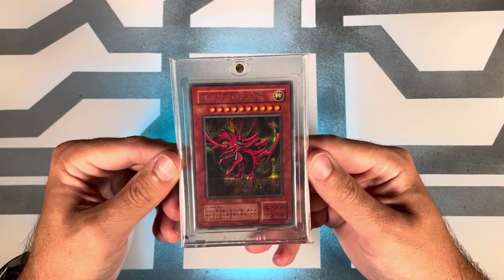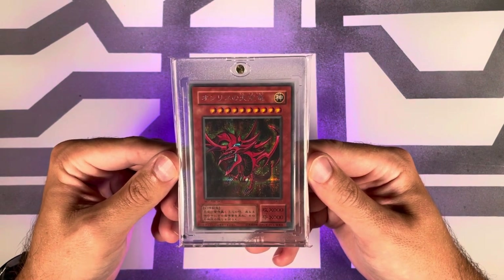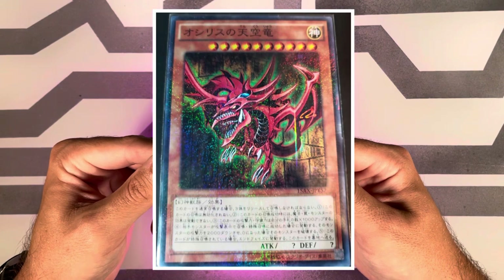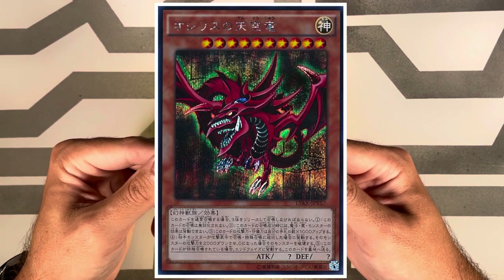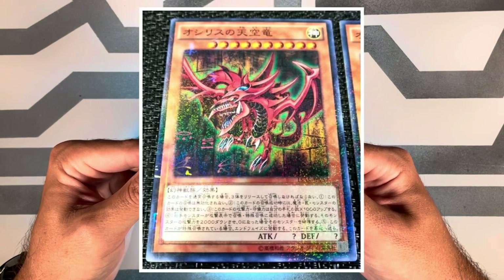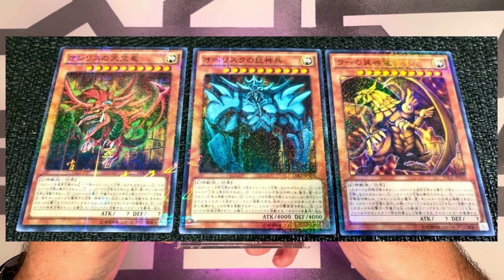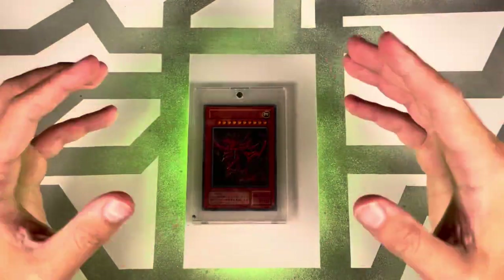As a bonus for millennium rare fans, the eleventh release was in Japanese on January 10th, 2015, where Slifer was released as both a millennium rare and a secret rare in Duelist Road: Piece of Memory — Side Yugi. The PSA report doesn't appear to have any millennium rare Slifers on it at this time, even though it does for the Winged Dragon of Ra, but there are secrets on it for Slifer with a pop of 15 with 8 tens.